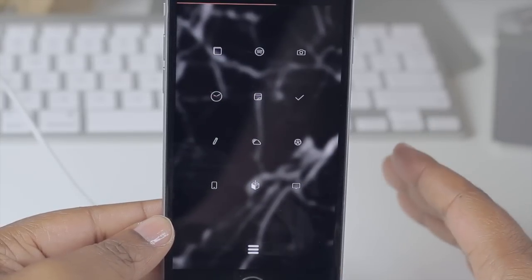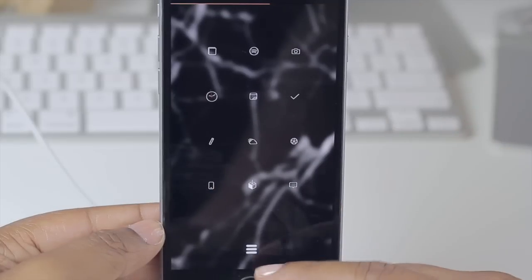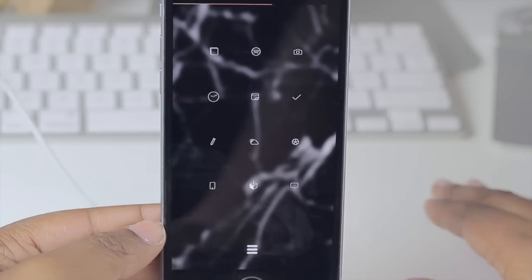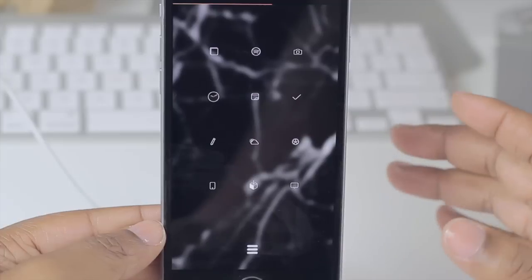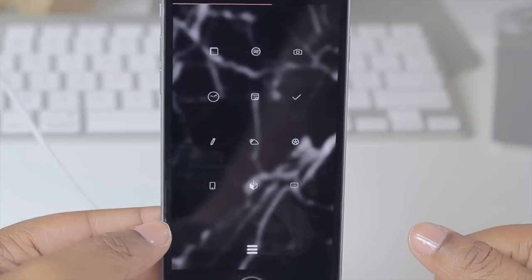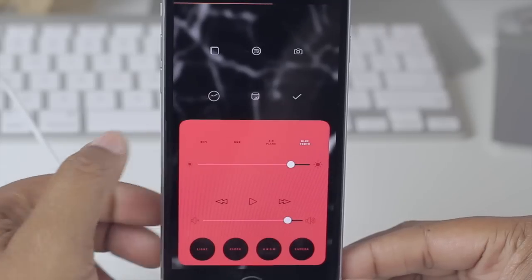If you download Index you will not have this particular three-line icon I have — it'll look a bit different. I went into iFile and changed my icon, and if you're interested I plan on putting that on my website. If a lot of you ask about how I did this specifically, I'll probably do a video on it as well.